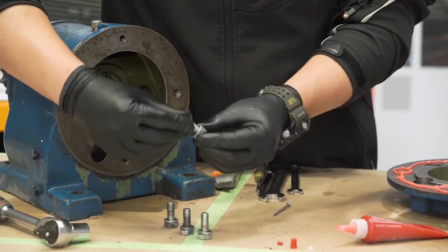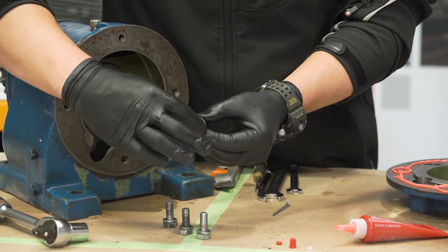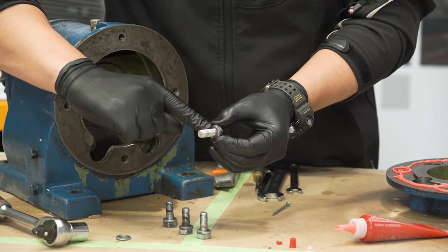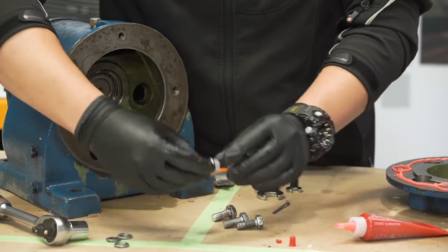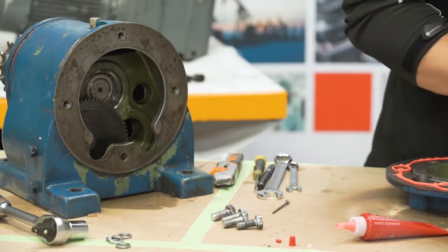The bolts that were originally on this came with spring washers. We don't need spring washers — we're going to replace those with a chemical thread locker, Loctite 243. We'll remove all of the spring washers and then proceed with the 243.